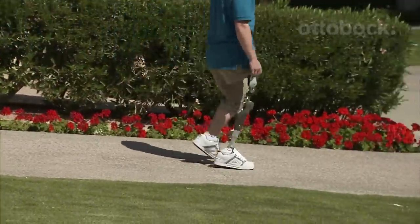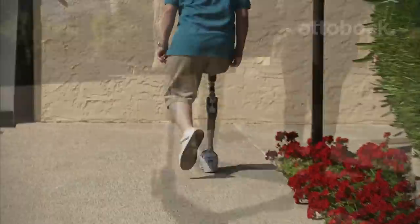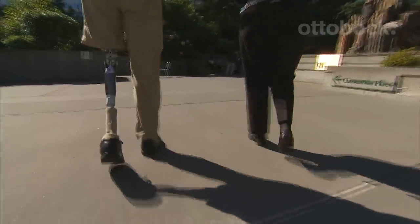The hydraulic control provides resistance when needed and allows the hip joint to move freely when needed, mimicking the muscle control of the human hip joint. This provides smooth control of the hip joint throughout the entire gait cycle.